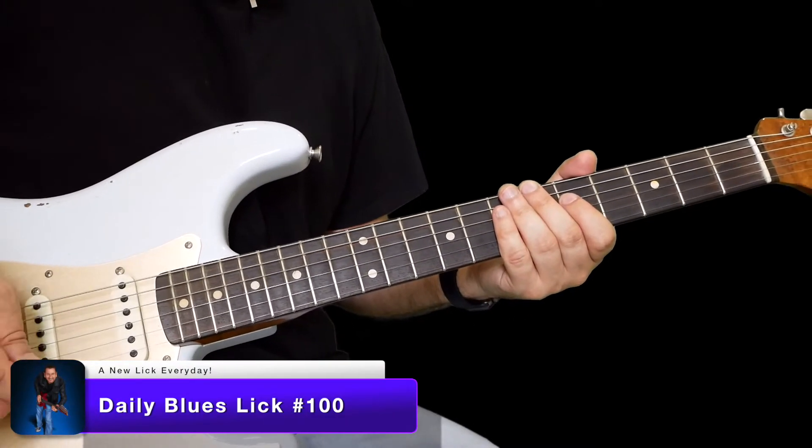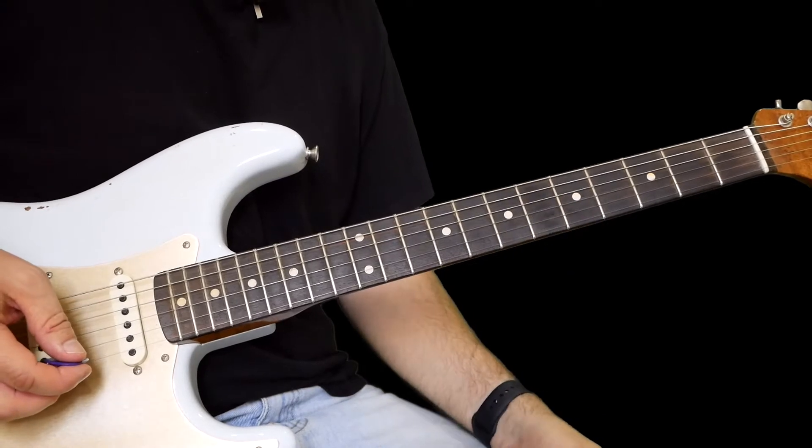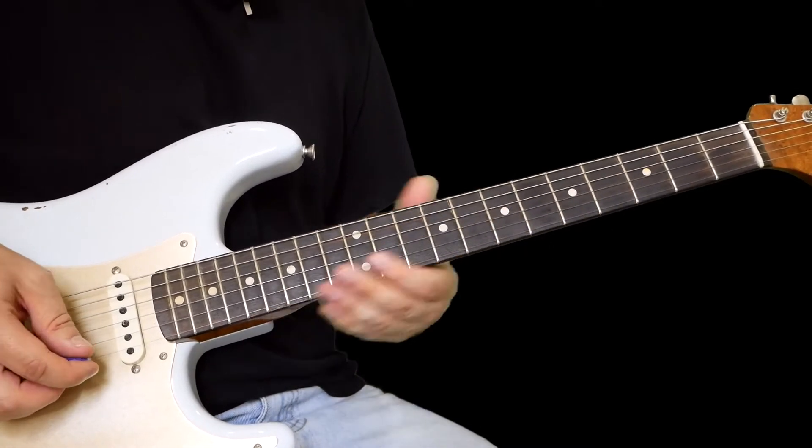Hello everyone, welcome along to today's Blues Lick. This is the final one in the series — we've got to a hundred licks and we've covered pretty much everything, so here's the last one.